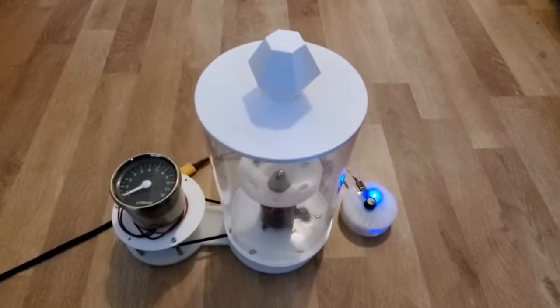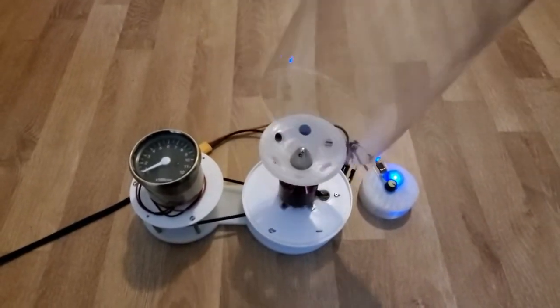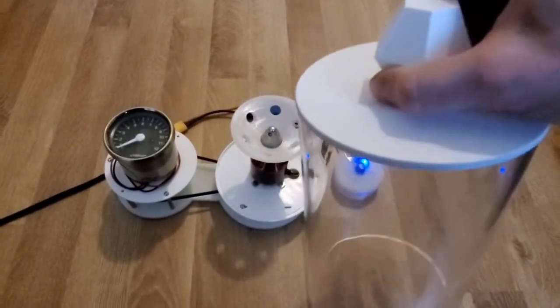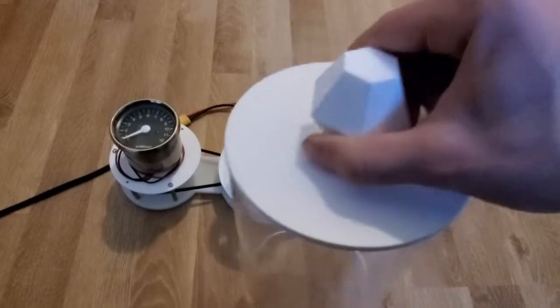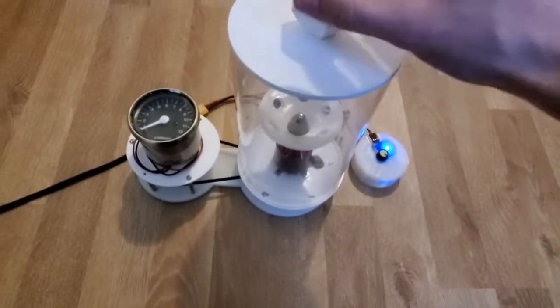One of the major changes, as you might see, is this shield. You now have an acrylic shield to protect you. It also has a lid — easy to take on and off with this knob — and just slides in like that.